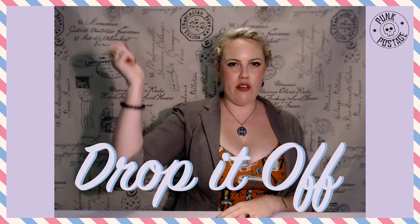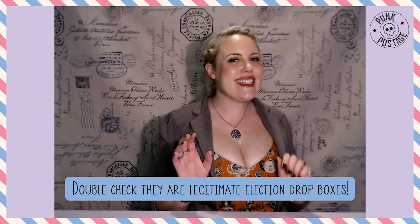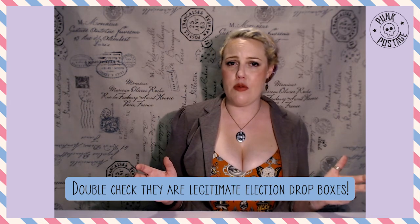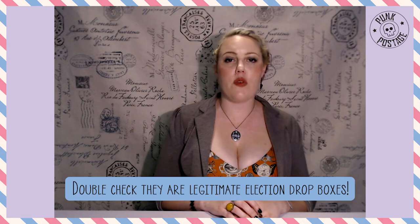Option B: drop it off. If you don't want to send your ballot back through the mail, you can also drop it off at a secure drop box location. At least 23 states are providing these drop boxes in several locations, though you need to make sure that you return your ballot to your correct drop box. This is an equally good option, maybe even a better option than sending it through the mail, because it decreases the amount of hands your ballot has to pass through before being counted.